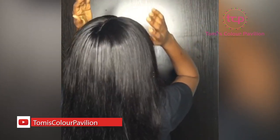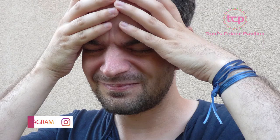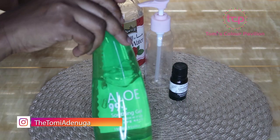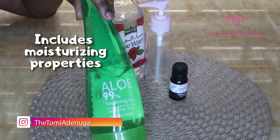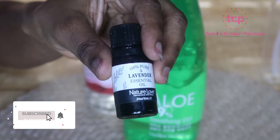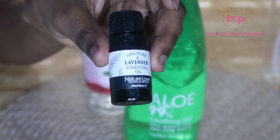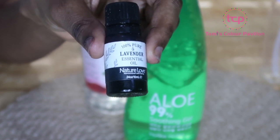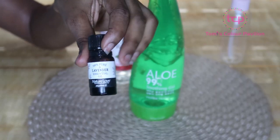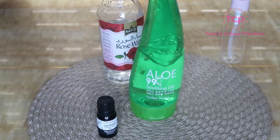Rose water can also add shine to your hair and calm down frizz. People even say that using rose water in your hair can help relieve a headache. Aloe vera, on the other hand, has moisturizing properties and nourishing vitamins which will help nourish your hair. Apart from adding fragrance, lavender oil is also safe for your hair because it promotes hair growth, prevents hair thinning, and its overall benefits for your scalp cannot be overemphasized.